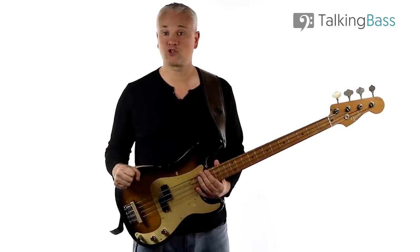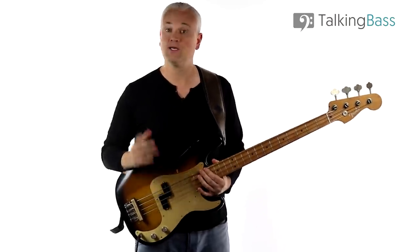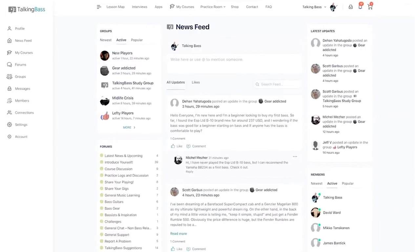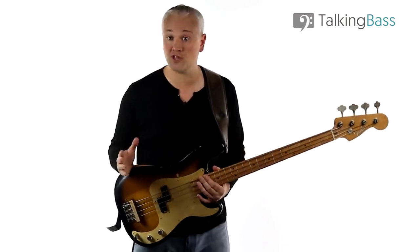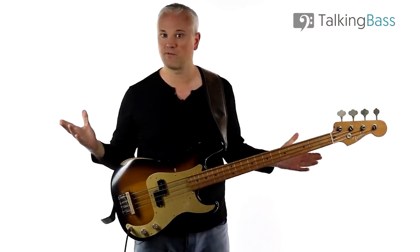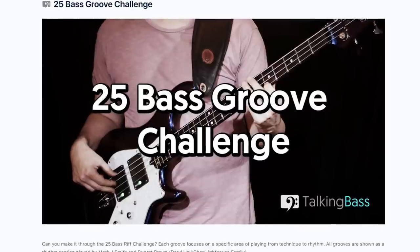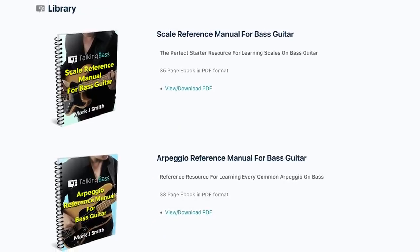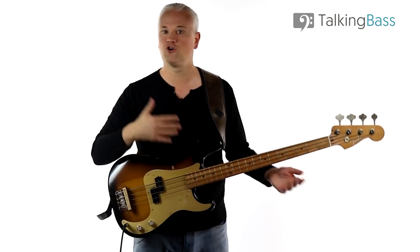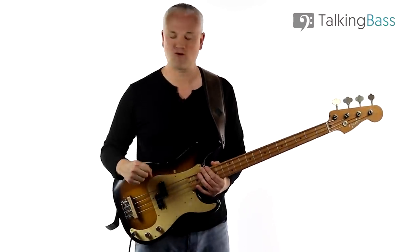The lesson material is all over at TalkingBass.net — just click the link below. Also like the video, subscribe to the channel, and leave a comment. Check out the totally free membership at TalkingBass, which is now a complete social network for bass players with over 450 free bass lessons, practice resources, ebook downloads, and premium courses on everything from beginner bass to scales, chord tones, slap bass, ear training, and much more.